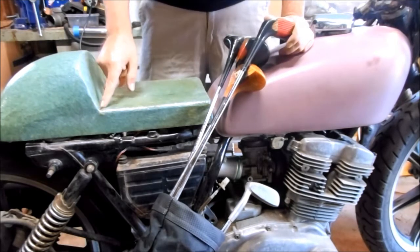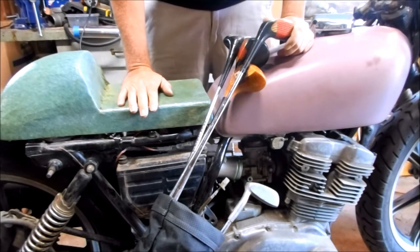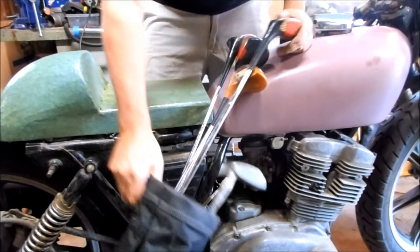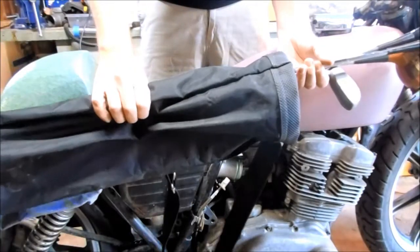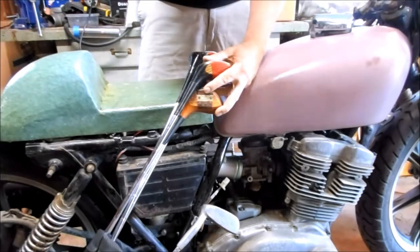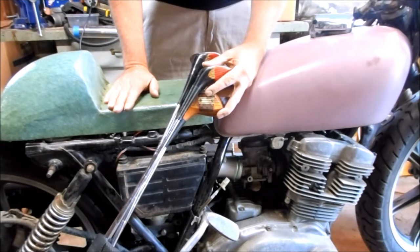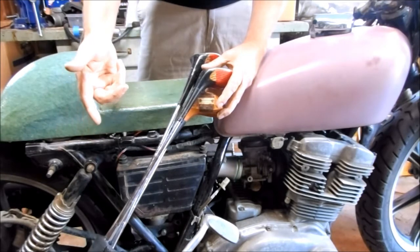I was thinking about the cafe racer and it's not terribly practical — there's not a lot of storage space. If I'm going to sell this to somebody with money, it's going to have to hold their beverages and accommodate their golf clubs and things like that. But golf clubs are just so long, they're as long as the bike. After looking at how I can mount them on the back, on the side, across the handlebars like a shotgun, really nothing's going to work.